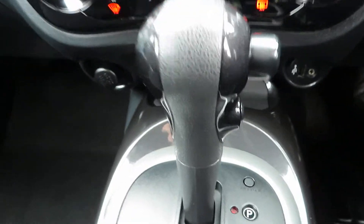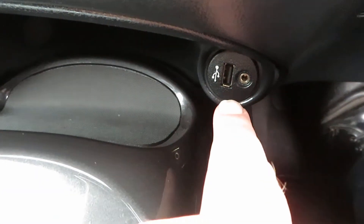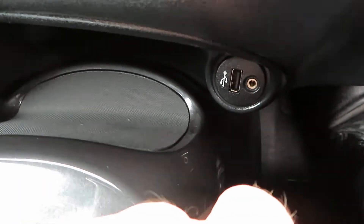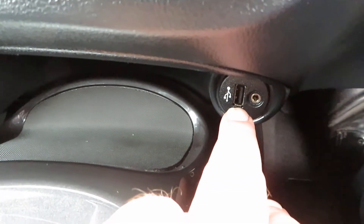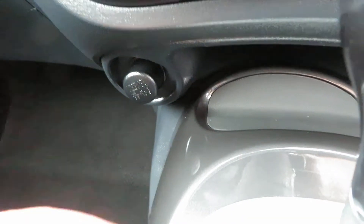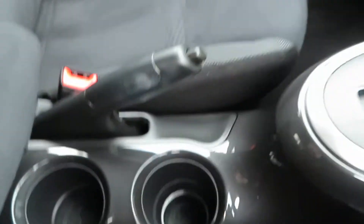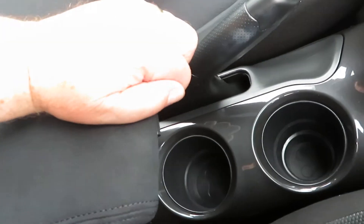It's an automatic CVT gearbox. Here we've got a USB port and an auxiliary port, and on the other side there's a power point. There are also some cup holders in the centre and storage under the armrest.